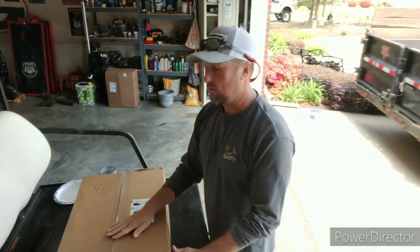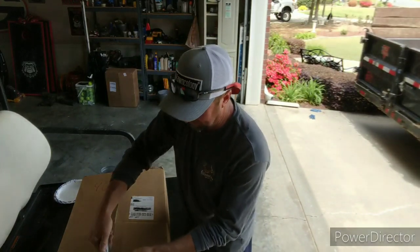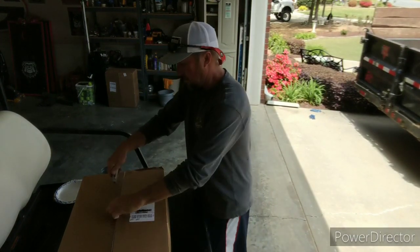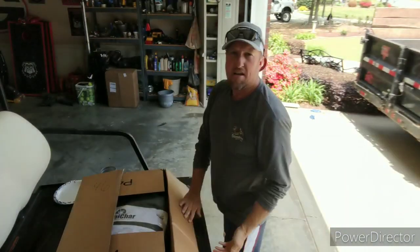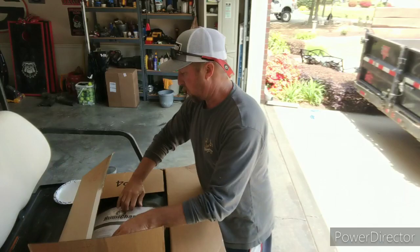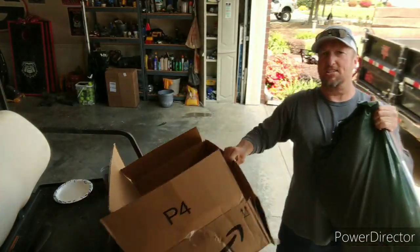Okay lawn fans, are you ready? We got a package in the mail today. Let's open this up and see what we got here. This is from Anderson's and it's Umachar — it is back in stock.